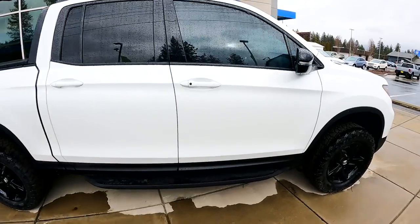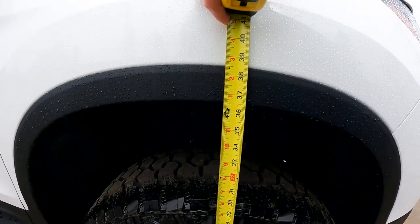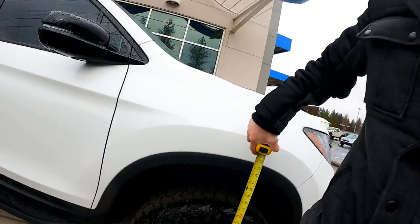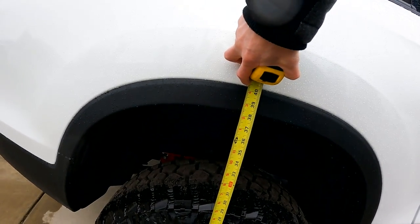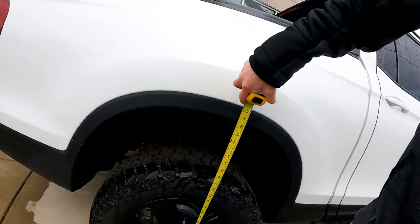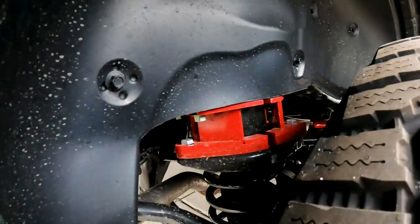The back is a little taller on these from the factory. Now let's check the lifted one. Look at that — 36 and a half inches! That's wild. And the back is actually even taller, so you still get that factory rake look. It's closer to level but not exactly — you can also see the spacers on the back.